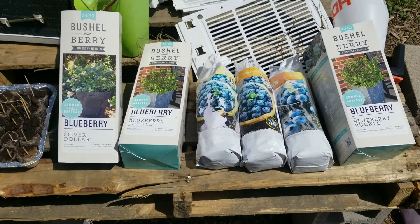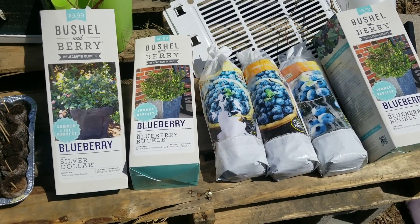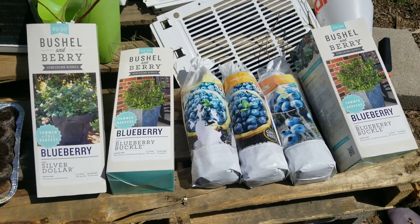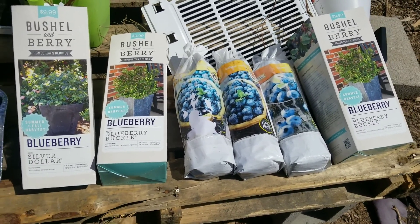Okay, so today is March 24th, 2021, and I'm just doing an inventory of what I have to up-pot today. I have these six berry bushes that I'm going to need to actually run to Lowe's and grab the proper container soil for. I'm just going to get them up-potted right now until I figure out exactly where they're going to be in the garden.